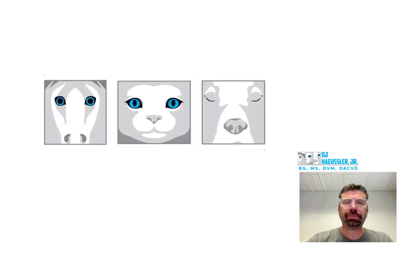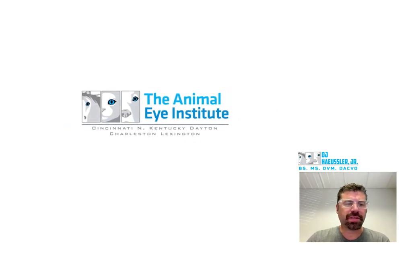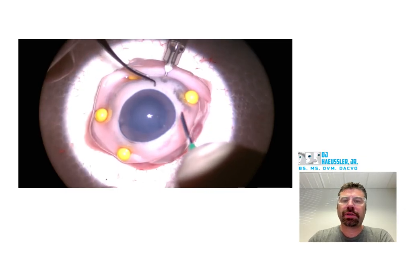All right, here we go on this conch graft edit on the pig eye. I sped this up into 2.5x just so that I can watch it in a little bit more efficient manner. I'll pause it as we kind of go along.